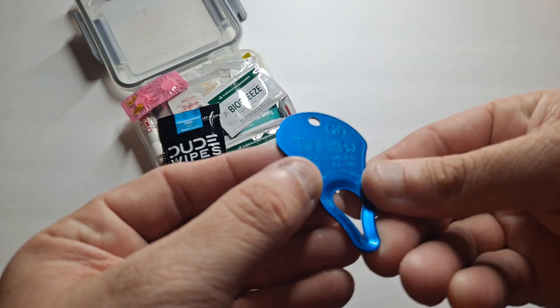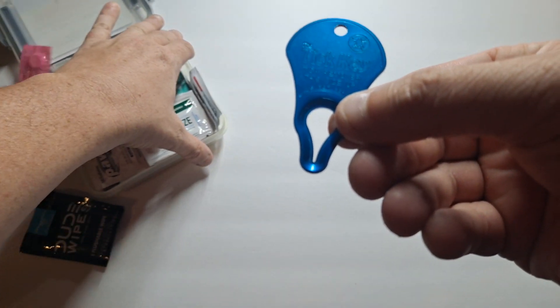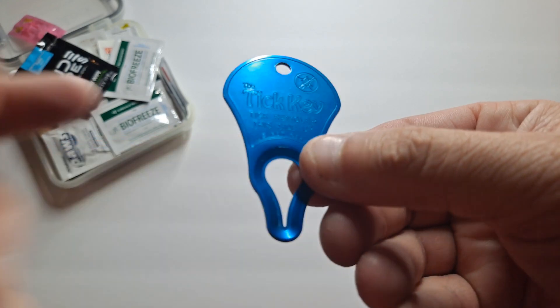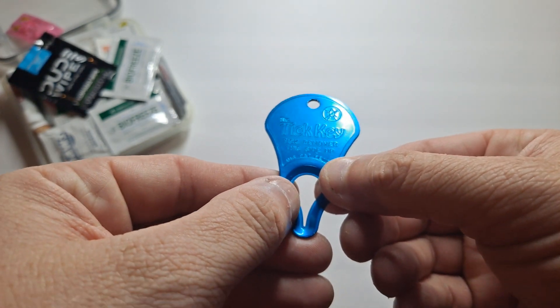First thing coming out is the Tick Key. This is what's called the Tick Key — it's my way of choice to remove ticks, whether it be for me or my dogs.